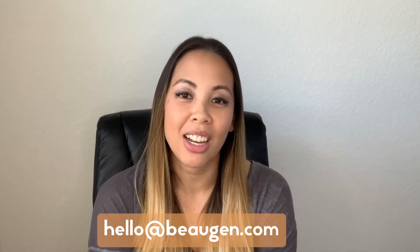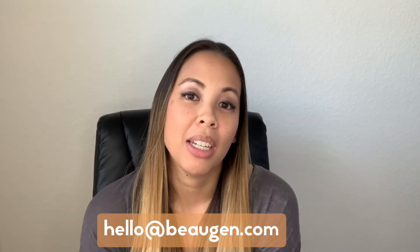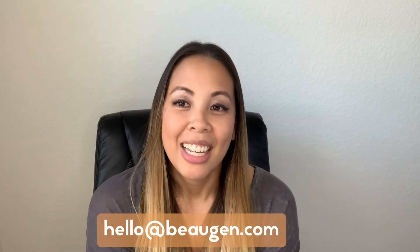So I hope this helps. If you have any questions, feel free to email us at hello@bojen.com and we'll be happy to help answer any questions you might have. Thank you.